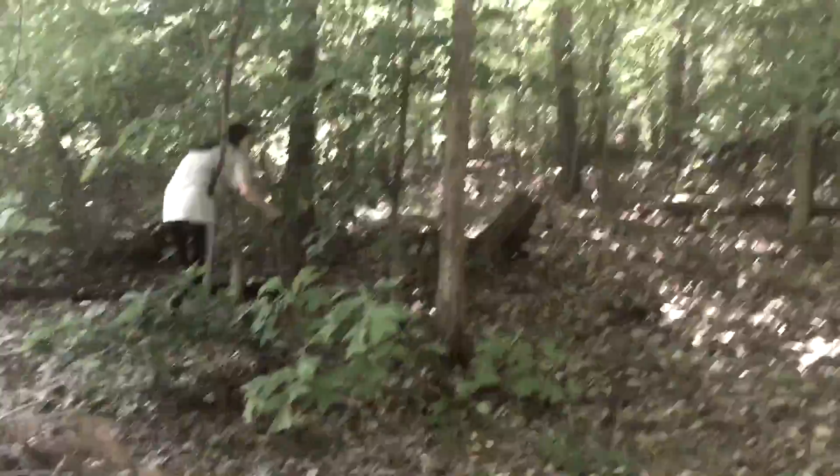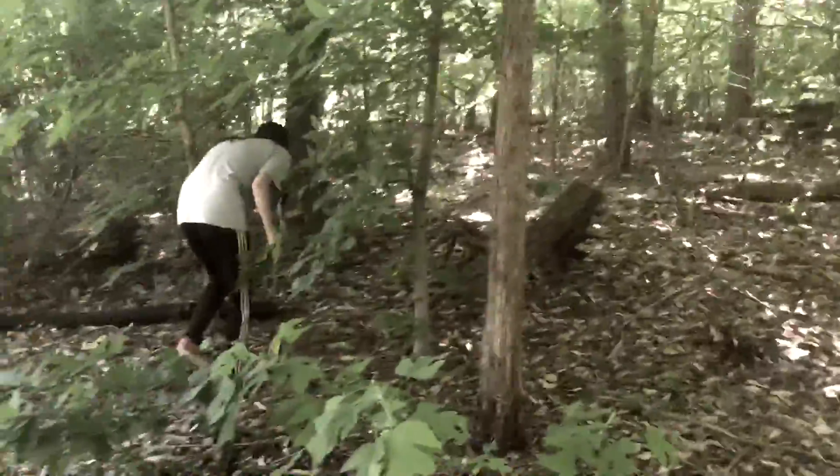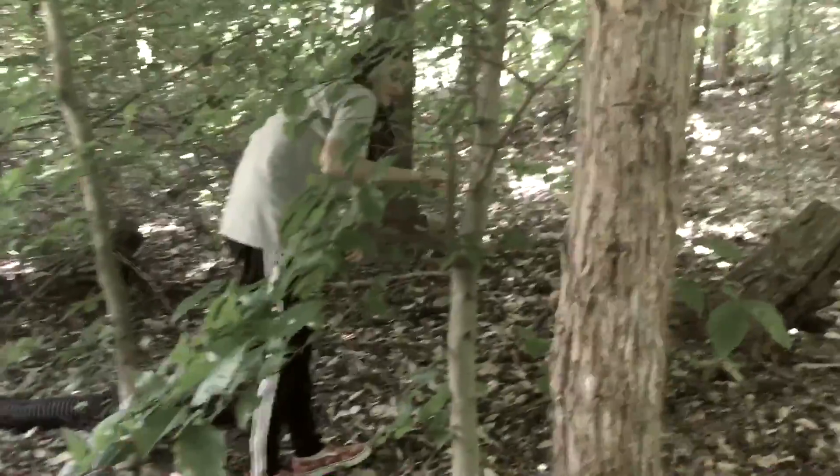The first secret to shooting wildlife photography, particularly turtles, is you have to find the turtle. Without messing their natural habitats, you have to look very carefully — which is what we are doing right now.